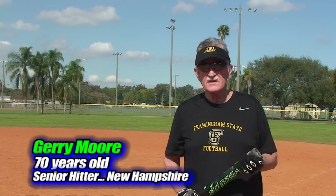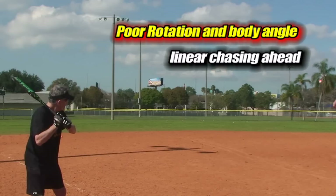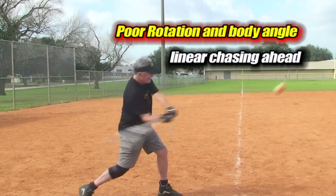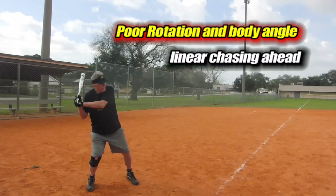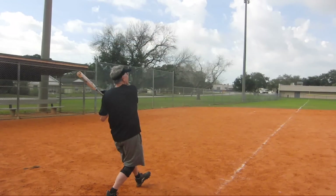My name is Jerry Moore. I'm 70 years old, 200 pounds, from Hollis, New Hampshire. I play in a couple of senior leagues back home, and I'm just trying to hit with a little more consistency and a little more power — that's why I'm here. I'm looking for consistency more than anything else, because sometimes I feel real good, sometimes I feel real bad, and I can't put my finger on it. Do you have any physical limitations today? No, I don't. Just my age.